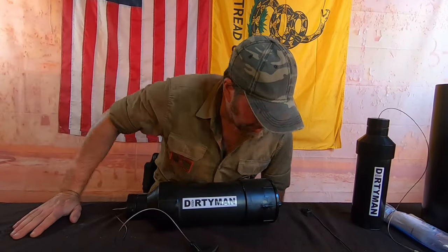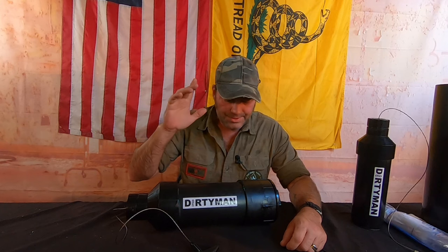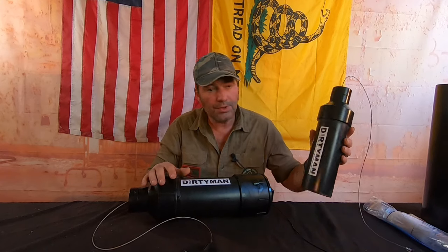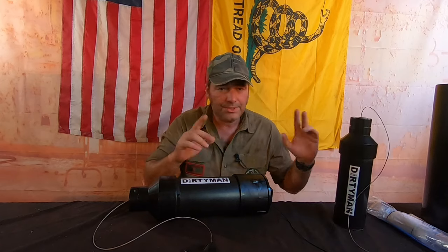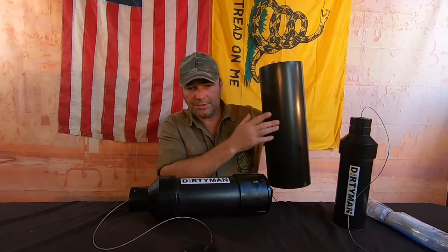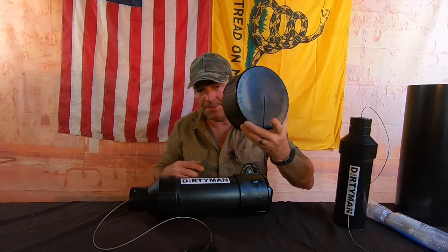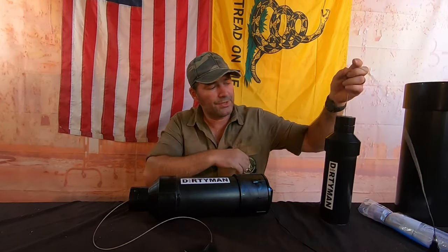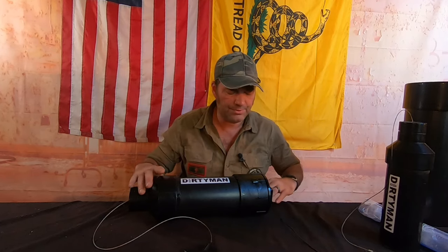Back in the studio. What we have here is the Dirty Old Man — this is one of the larger ones we keep in the ground. We did a review on the actual Dirty Man Safe — the installation, everything. You put these sleeves in the ground and your Dirty Man drops in. It's got a cap for it, and when you go to pull it out, you use the cable system and pull straight up out of the ground.